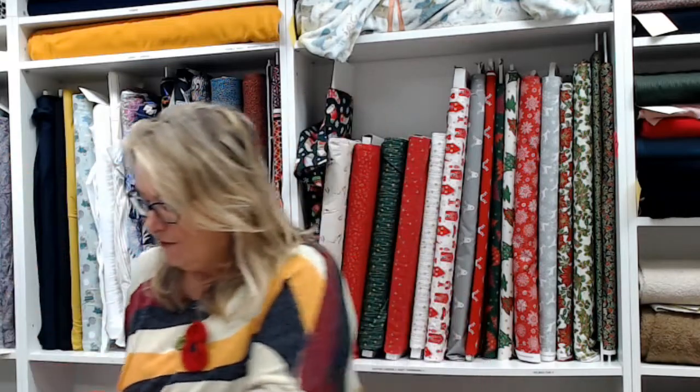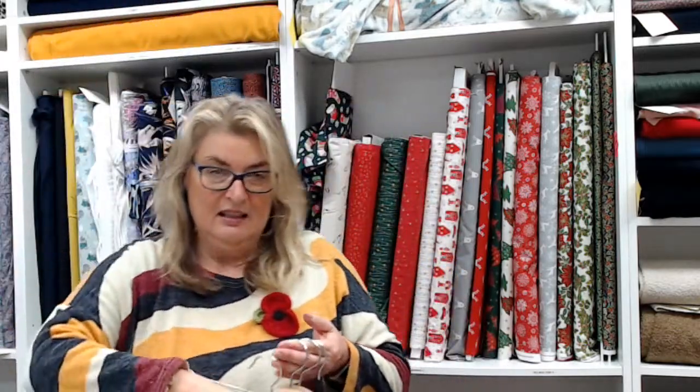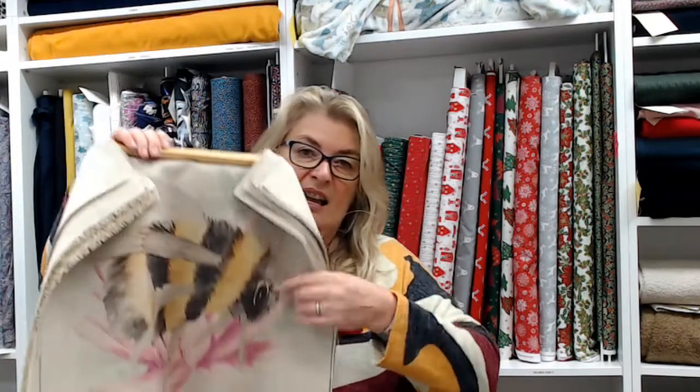Our cushion panels — the front panels are three pounds each. We've got seven different designs to choose from: the Scandi elf, robin, peacock, stag, snowman, and just the last few of the bumblebee. We have backing panels as well — plain backing panels are three pounds, and we also have patterned backing panels in the bee, peacock feather, and snowman, which are four pounds.